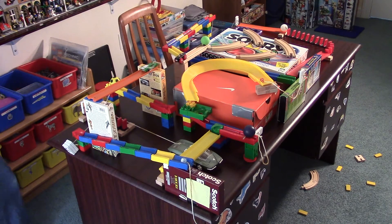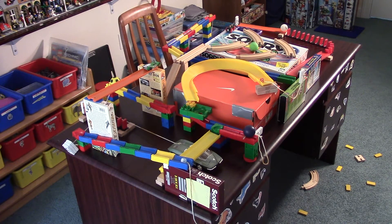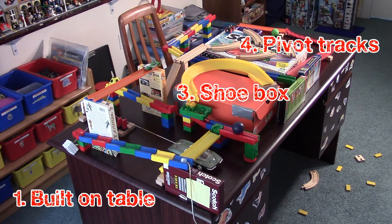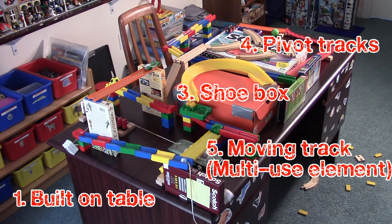So there you go — 5 Rube Goldberg machine hacks that you can start using right now. In case you didn't notice, I have taken the original machine I had on the floor in the beginning, and throughout the video, I modified it using my 5 Rube Goldberg machine hacks. And this is what we ended up with. Build your own machine and then modify it using these hacks. I promise you'll end up with something so much better than what you started with.